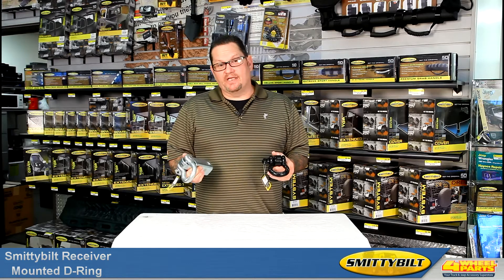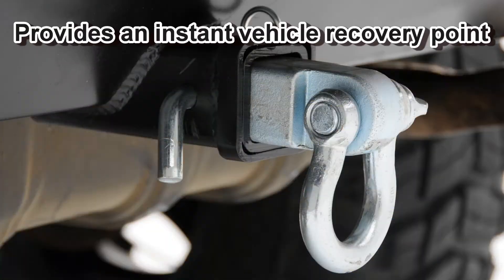Hello, Cole here. Today I'd like to show you Smittybilt's receiver mounted D-ring shackles. These heavy duty items will provide you with a quick and solid vehicle recovery point out on the trail.